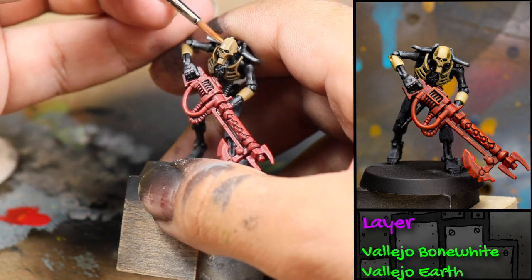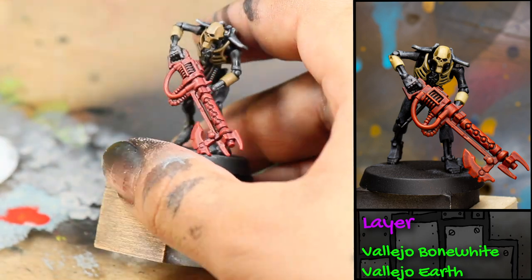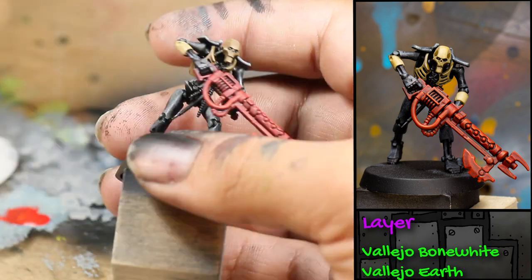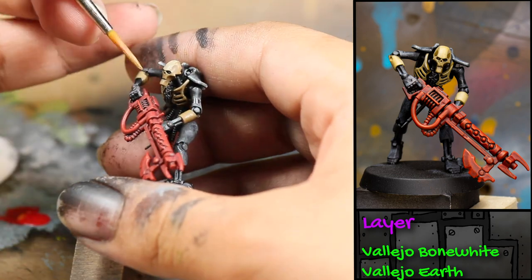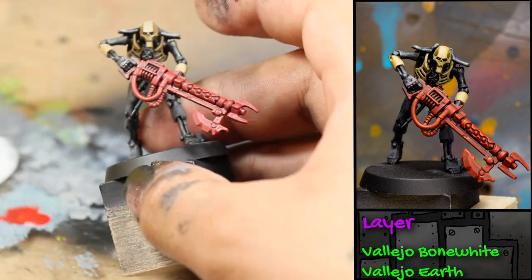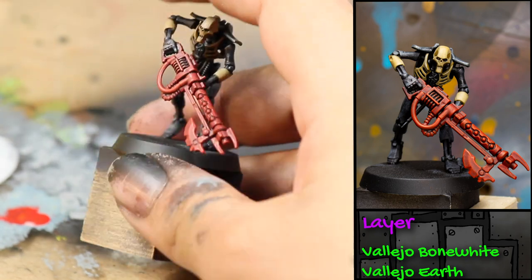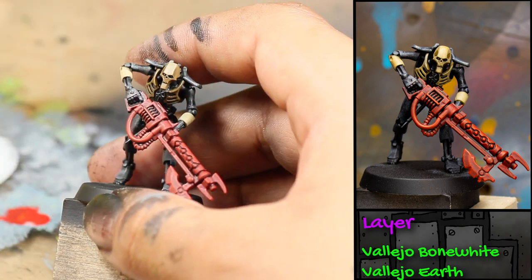Then I began highlighting the bone parts of his armor with a one-to-one mix of Vallejo Bone White and Earth. With this highlight I focused on his forehead and the tops of his forearms.